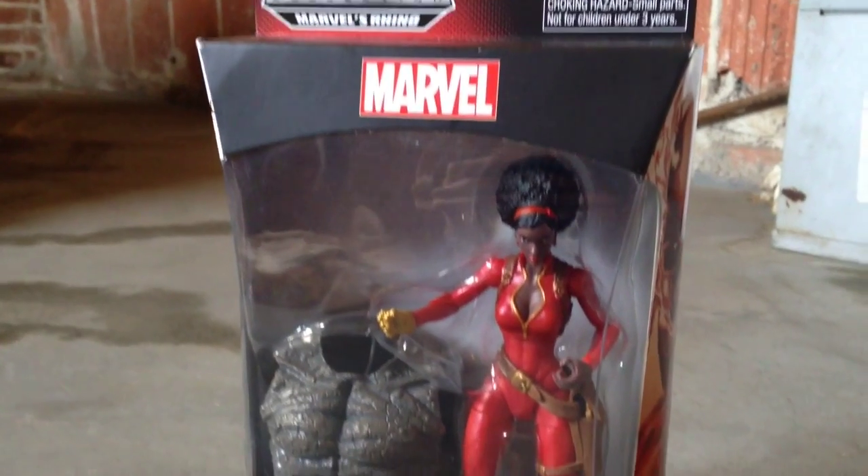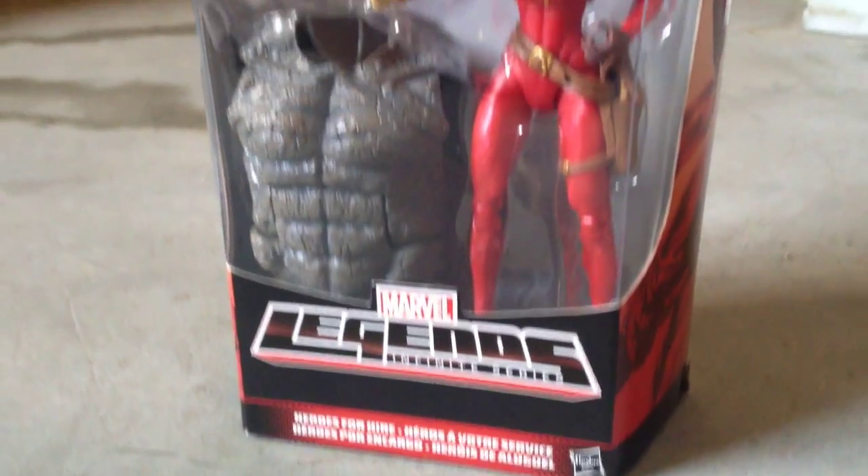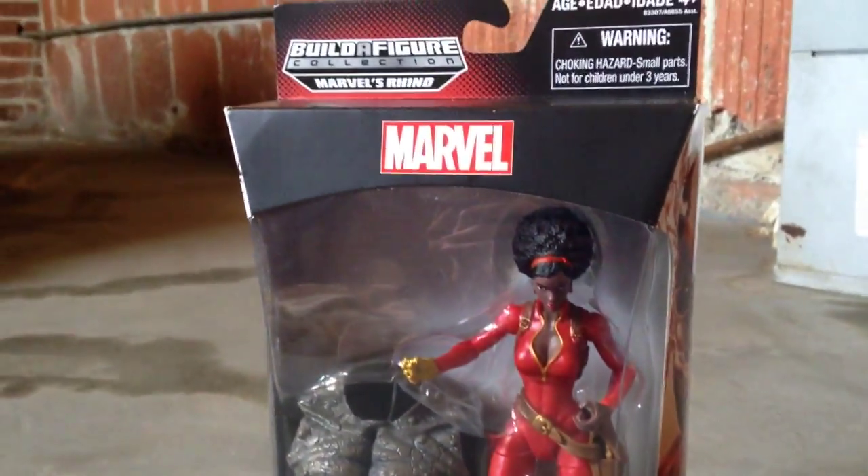Hey guys, how's it going? Here I am with Marvel Legends Infinity Series, Misty Knight. I'm so excited about this figure. Ever since they announced it, I've been super happy about her. And here she is, finally in my hand, so I can't wait to open her up.